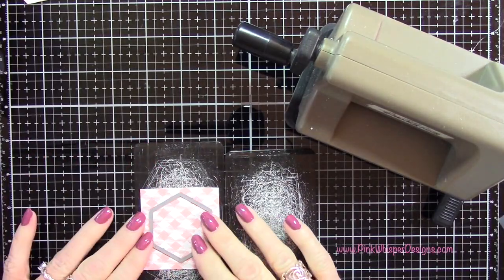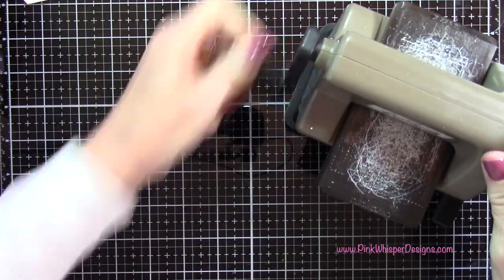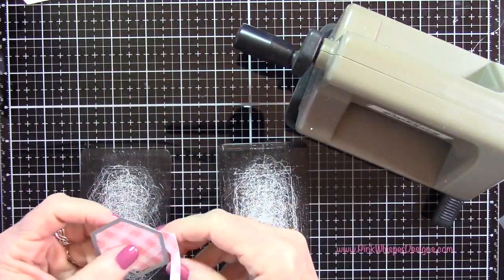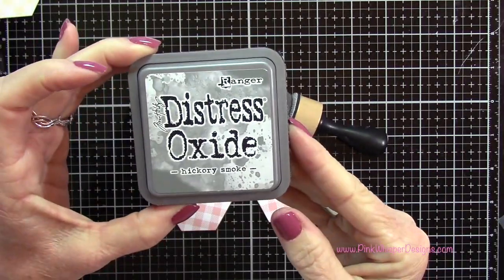We're going to later on be using those other two dies to create a bow. I'm going to die cut two of each of these from the pattern paper, and I've gone ahead and done that - I ran those through my Sizzix Sidekick Machine.